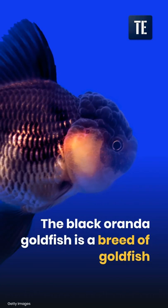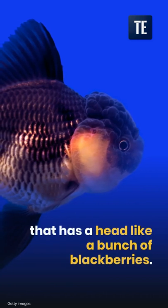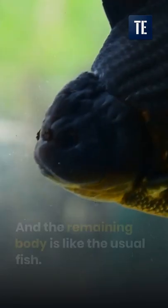The Black Oranda goldfish is a breed of goldfish that has a head like a bunch of blackberries, and the remaining body is like the usual fish.